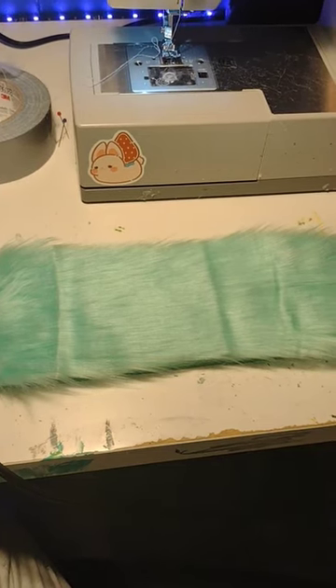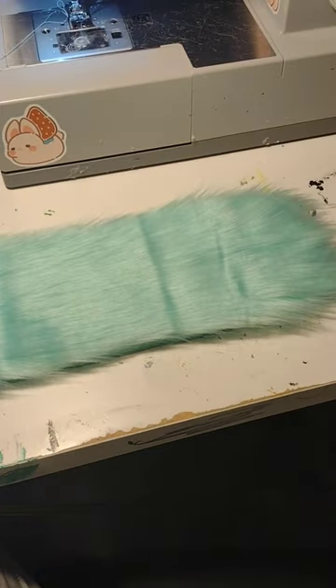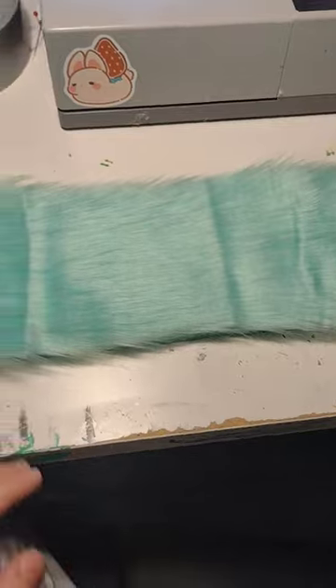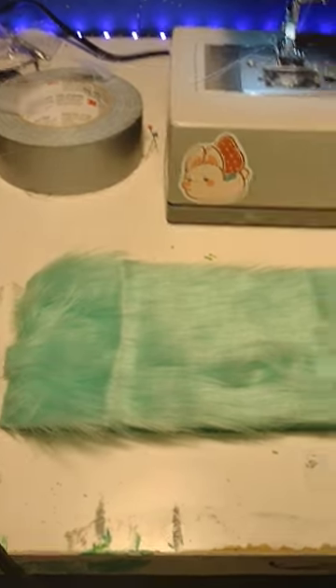Hello, today I'm going to be teaching you guys a little tip for fursuit makers for when your fur looks like this. Have you ever cut out a piece of fur, you received some fur and it has these weird bumps in the fur and you can't seem to get them out? You brush and you brush and nothing happens?